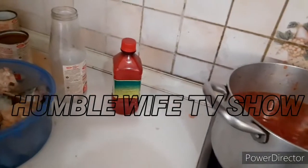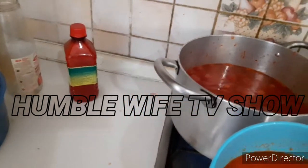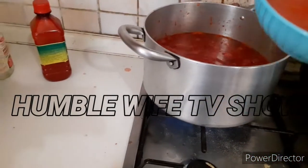Now let's put the ground pepper in with the tomatoes first, then the pepper second, so the strong aroma of the pepper will not come out that much.